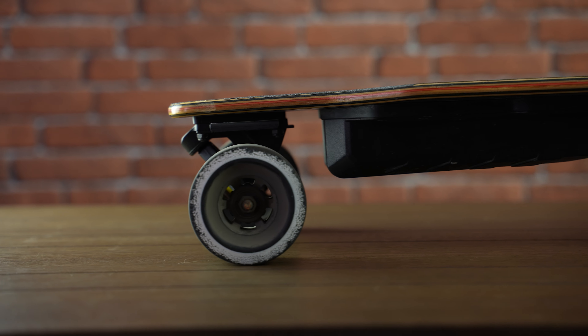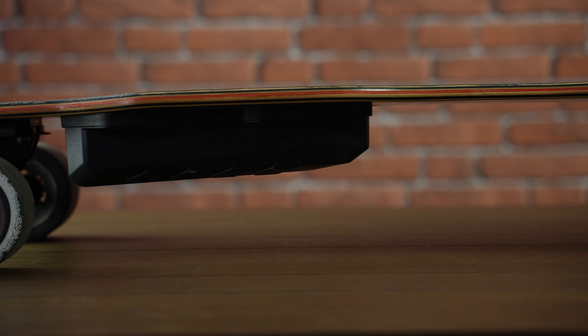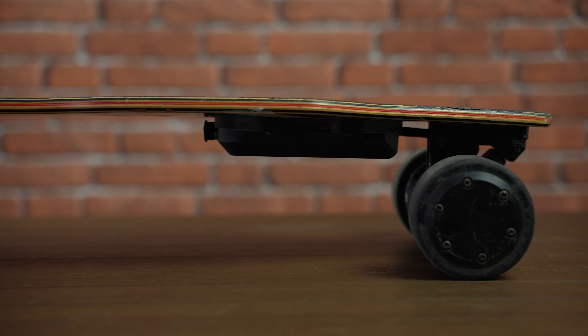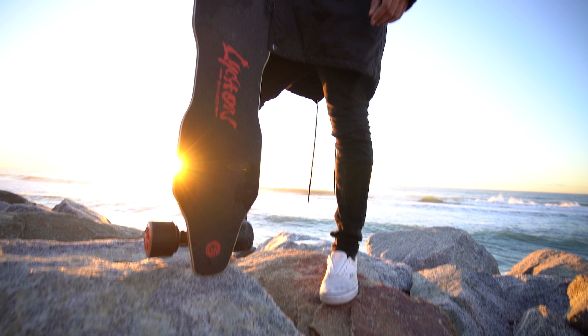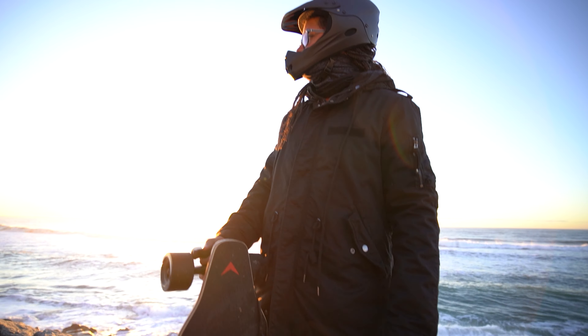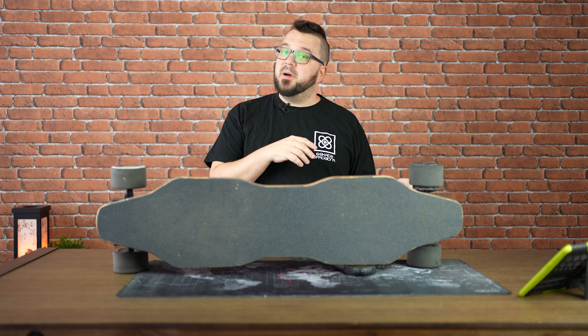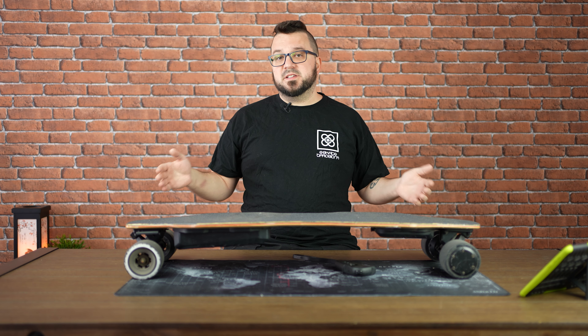The deck is made of 8-ply Canadian maple, it's stiff, it has no flares, no concave, it's totally straight. It brings a standard grip tape with a Lycaon on-board logo — not this one, this is one of the minor changes I was talking about before. The board is 37 inches long, 94 cm.